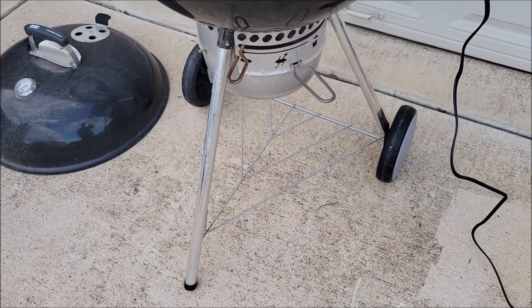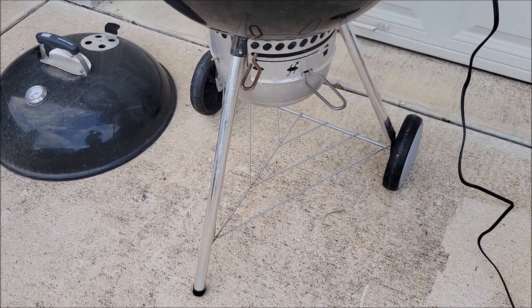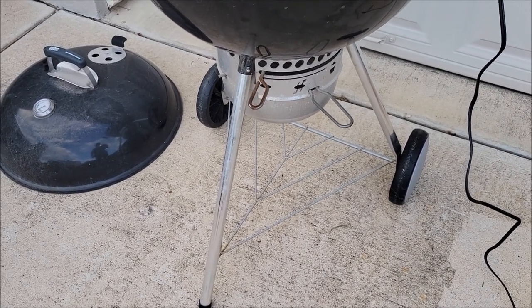Like I said, the wheels are really good — they've held up. We've pulled it across all kinds of things. We've brought this to the beach multiple times.